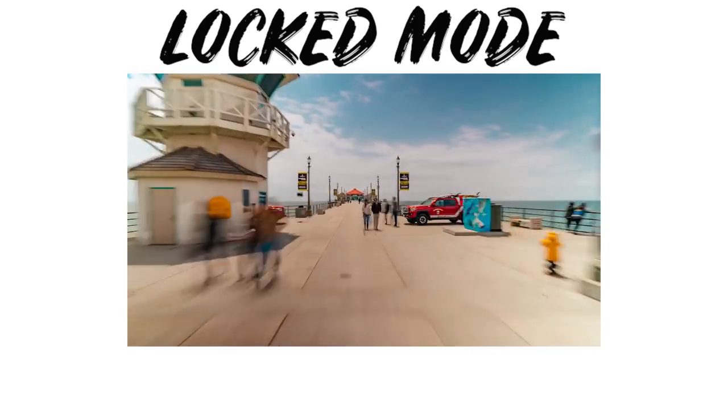That wraps up today's video on how to do a gimbal hyperlapse. For my next video we'll be diving into Adobe Premiere and I'll show you step by step how to edit your hyperlapses and add stabilizing features so your footage is nice and smooth. Let me know in the comments if you're going to use this on client videos or travel films — it adds a nice cutscene for transitions and takes no time compared to the traditional hyperlapse method.